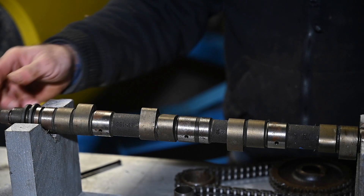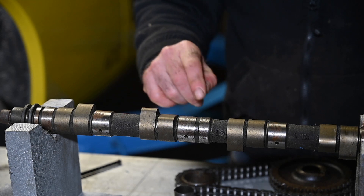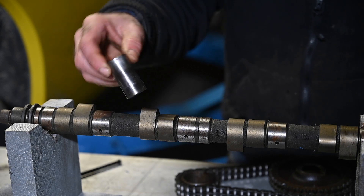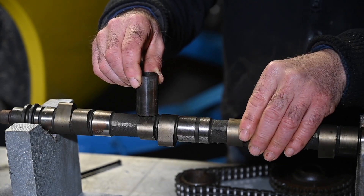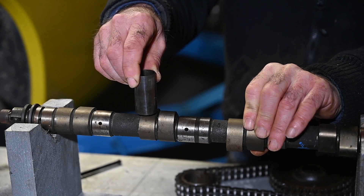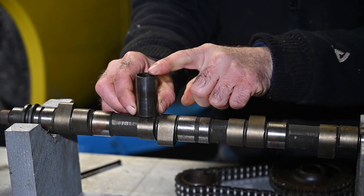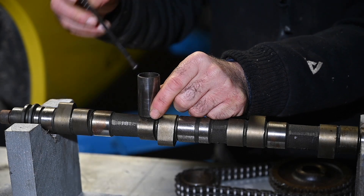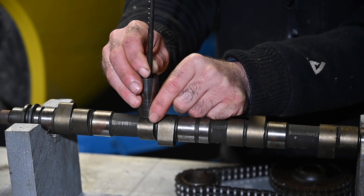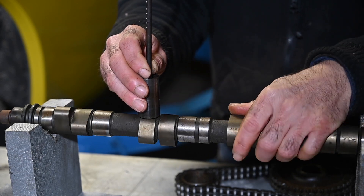We need to find a way to transfer the change in height of the notches towards the rockers that are sitting on top of the cylinder head to open and close the valves. That's why we have what we call followers — this follower sits on top of that notch. While the camshaft is rotating, this follower will be pushed up by that notch and then goes down again. We still need a push rod, which goes inside and pushes the rockers on the cylinder head up or down to open or close the valves. So this is how that mechanism works.